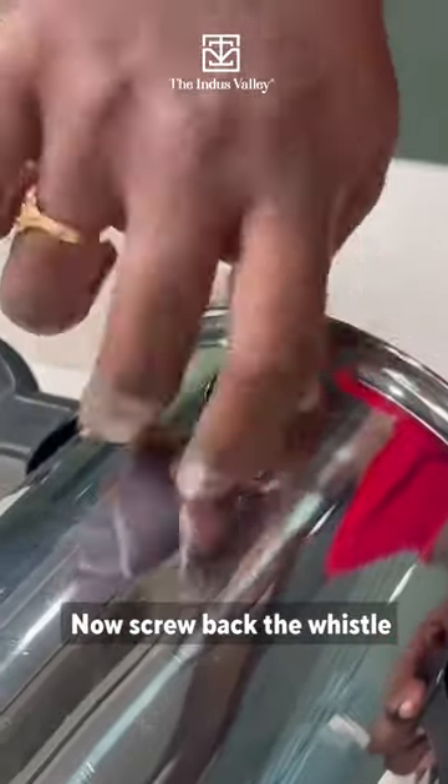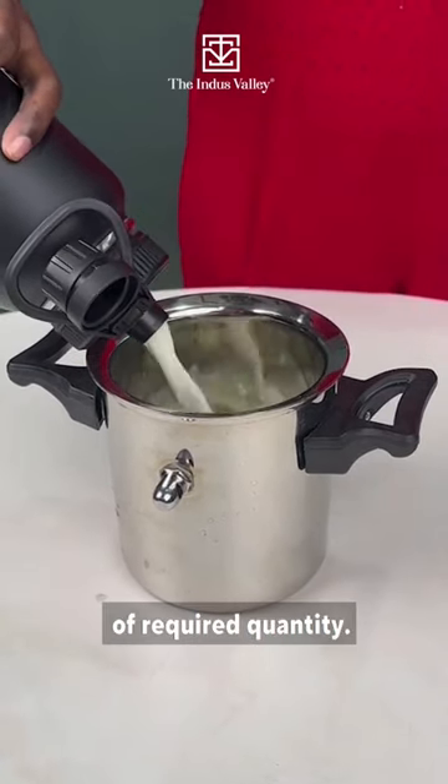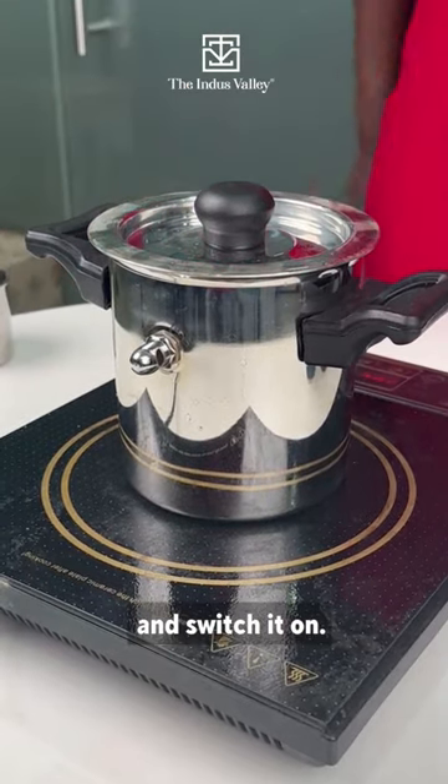Now screw back the whistle onto the milk cooker and fill it with the milk of required quantity. You can either keep it on an induction or a gas stove and switch it on.